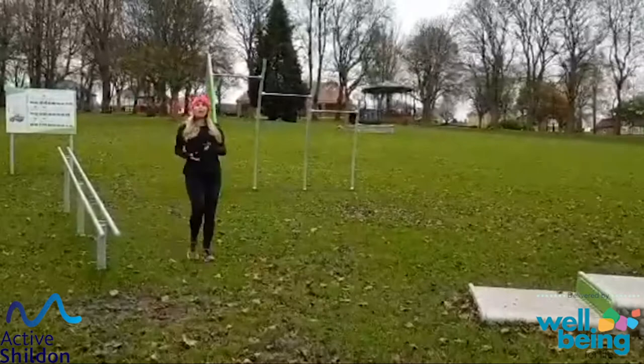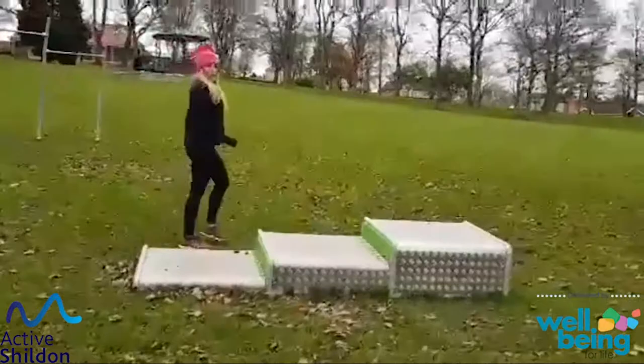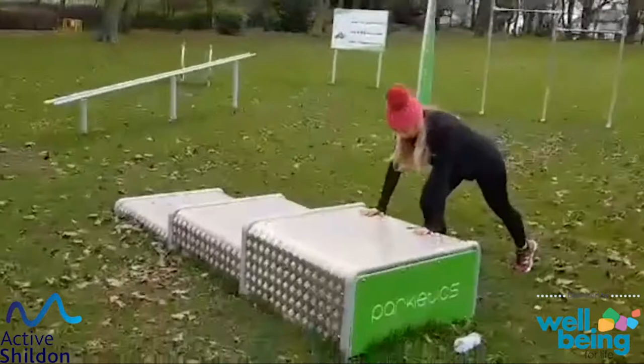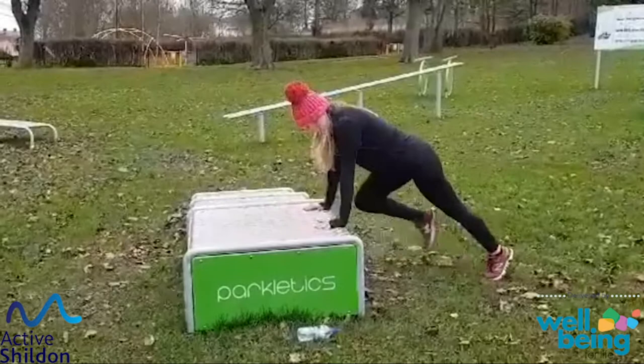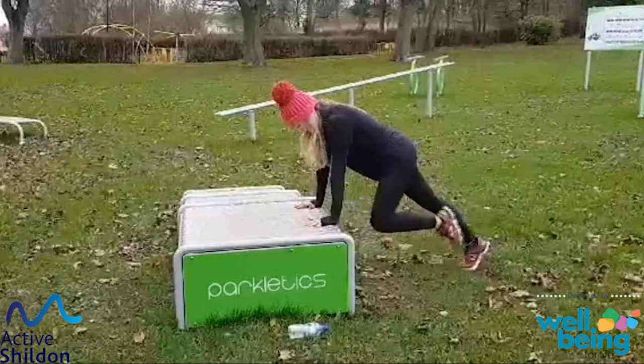Next exercise: we've got the mountain climbers — again we've got different levels. To start off with, we're going to use a higher box, body nice and straight, lifting our knee nice and high. Well done.